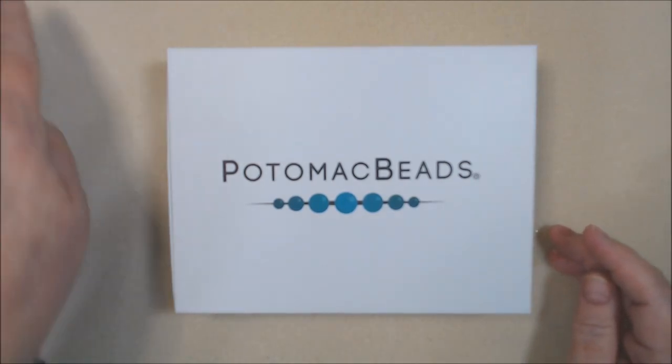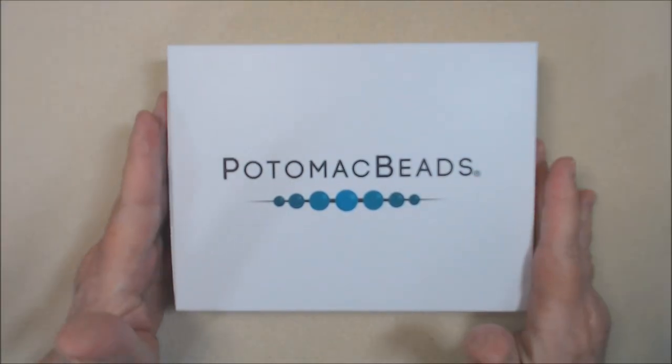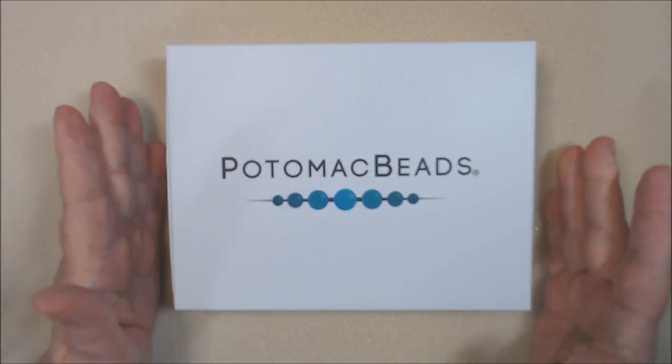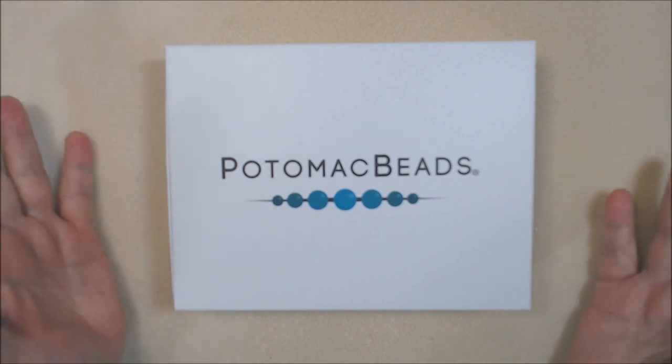Hello everyone, this is Deb with Dahlia Designs. I'm here to do the unboxing of the December Potomac Beads Treasure Box Kit.